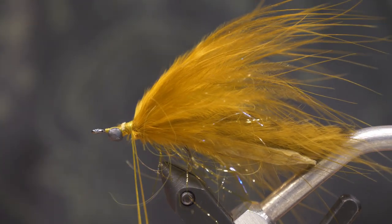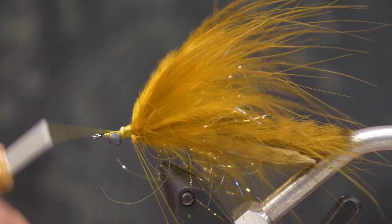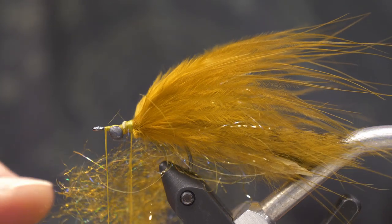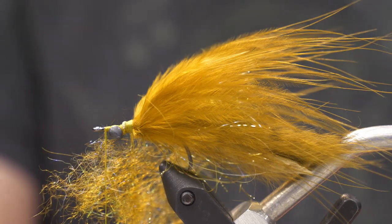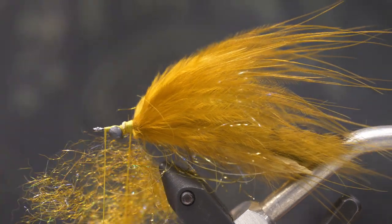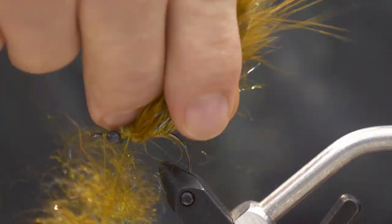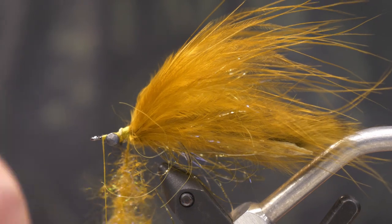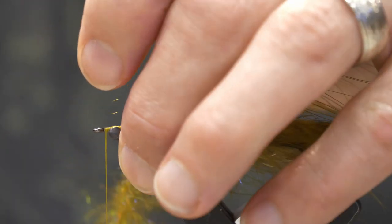Now I'll get started on the dubbing loop. I like to twist the loop and put my bobbin through it to get a nice fine point at the top. I'll figure eight around the eyes and leave my thread at the front of the fly. I've made a dubbing blend of darker and lighter golden olive, plus some synthetic flash — spectra dubbing. I'll put a bunch of that in the dubbing loop and spin it up, making sure to get material as far out on either side of the loop as possible for that real buggy look and silhouette.